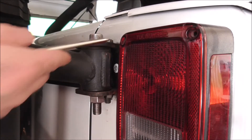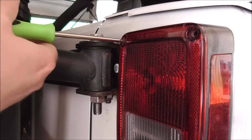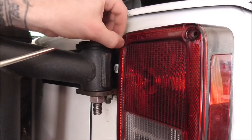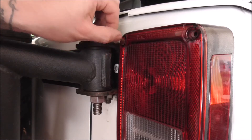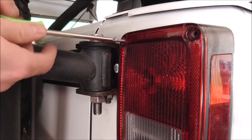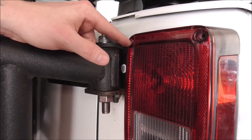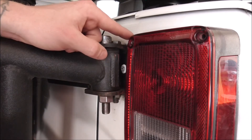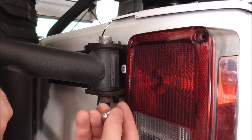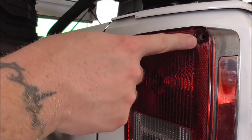Cut the screw and take out the old one. You'll know when it's in there all the way because it'll feel a little wiggly and then once you get it flush it won't move at all. I'm gonna throw one in the bottom here — on the other side the bottom one wouldn't catch unless it was angled, but it went in fine. You might have that problem too.